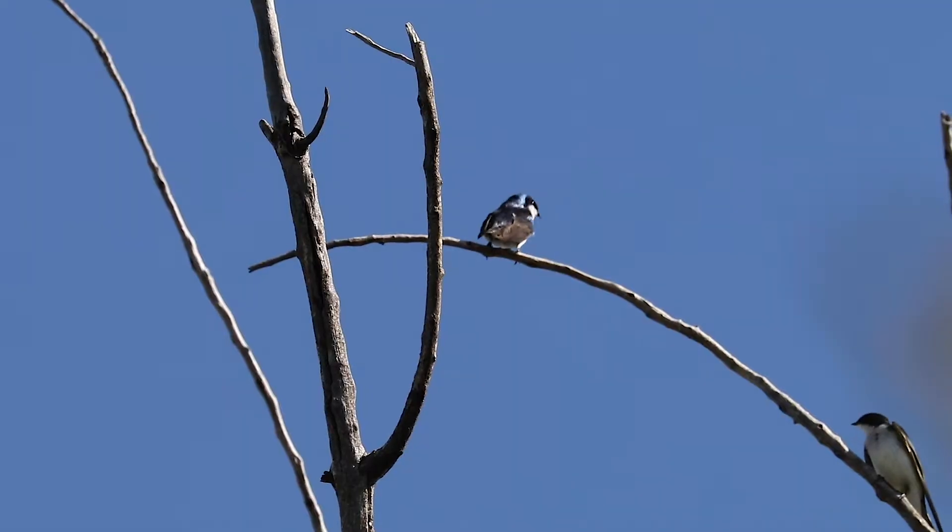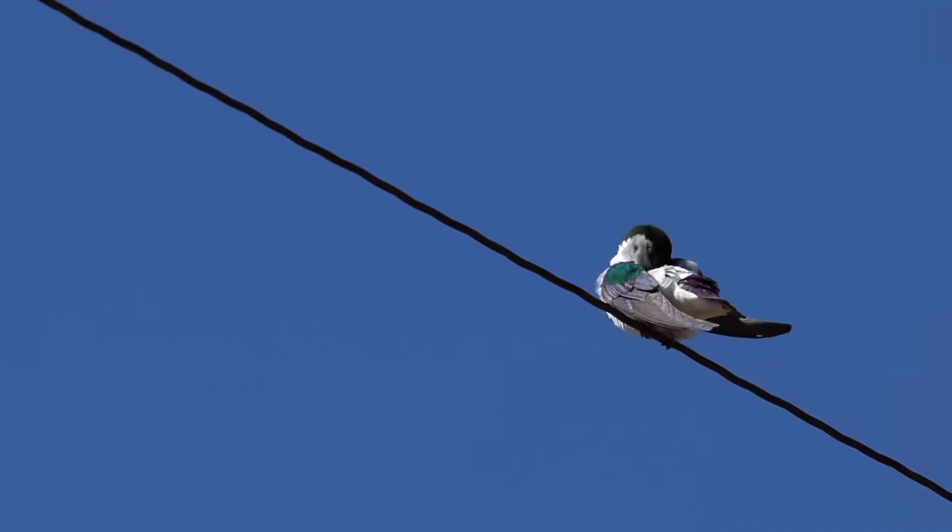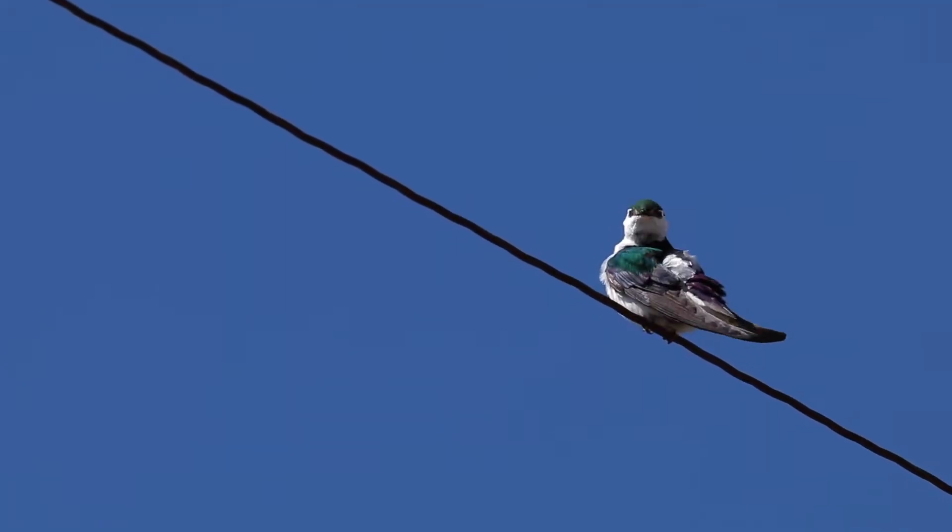And then secondarily, a couple of things to look for. This clean white on the tree swallow comes up just a little bit on the side in that rump area, but on the violet-green swallow, it wraps up on the side almost all the way up onto the rump.